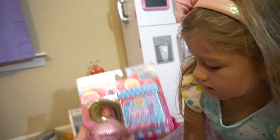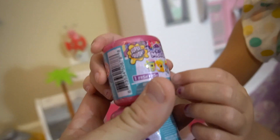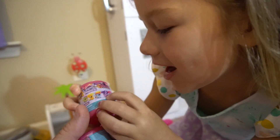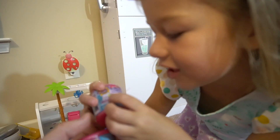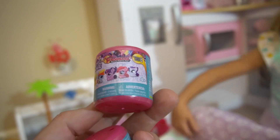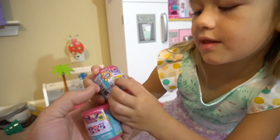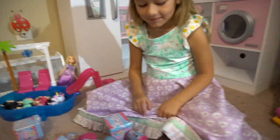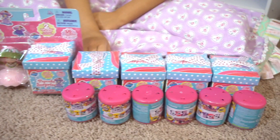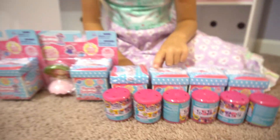We also got - look at this - Mashems My Little Pony, but these are actually Fashems. I hope I get Twilight or Rainbow Dash or Applejack or Fluttershy - that would be really good. I think they're the sports ones. Yeah, they look cool. So we've got two two-packs and four regular packs of the Pop Cake Surprise, and then My Little Pony Fashems. Which one are you gonna open first?